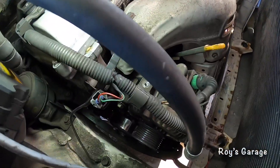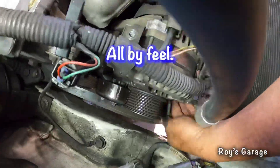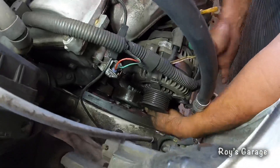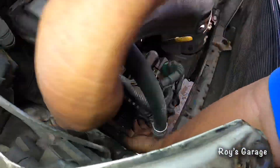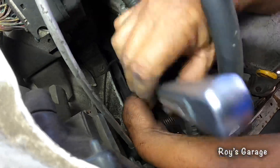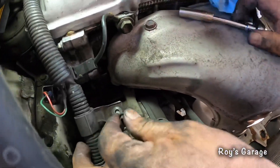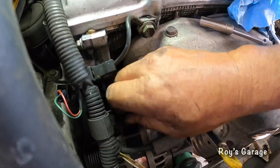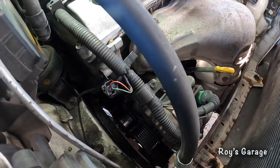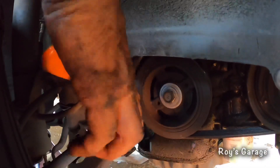We're going to be bolting up the alternator and putting some anti-seize on the bolt. Putting on this bracket. Now we're going to be putting on the serpentine belt. I'm going to be clamping the belt to the pulley so it doesn't come off.